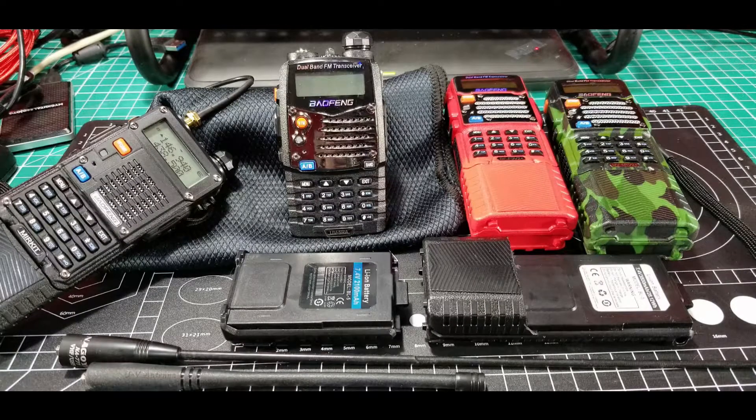The quality varies and the price points vary, but they're pretty inexpensive — $25, $30, $35, $40. I've got several different models here, with some slightly cheaper ones and a couple of more expensive ones. You can see there's some different faceplates and color schemes and that kind of stuff.